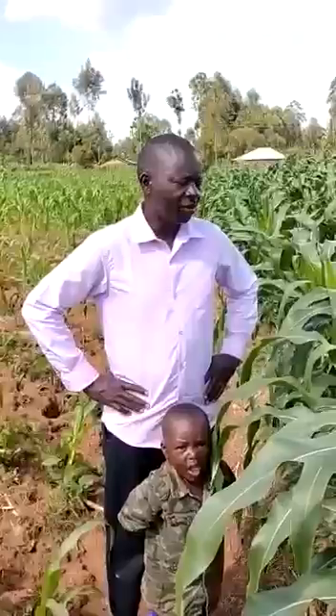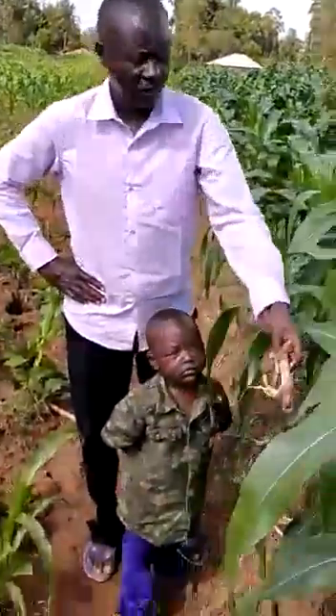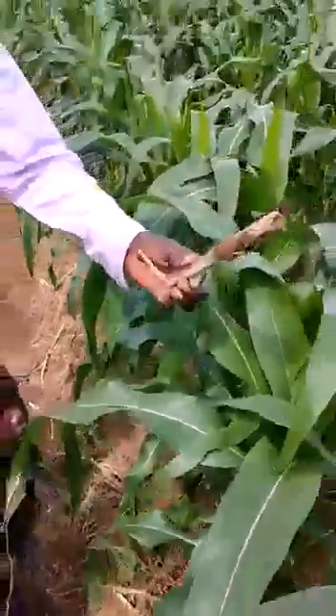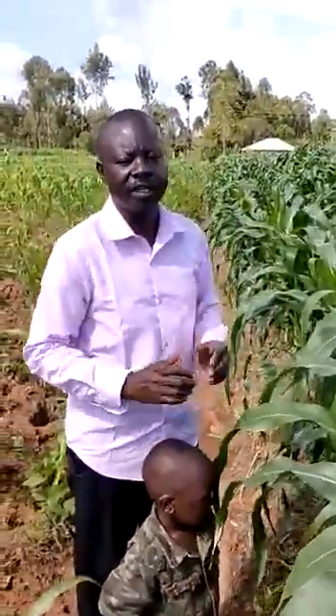Did you understand the residue retention part? One thing is that, if you are very careful, you will see the previous residue in my farm. I don't allow people to take this from my farm. I keep it because I know it's part of what makes the farm very fertile.